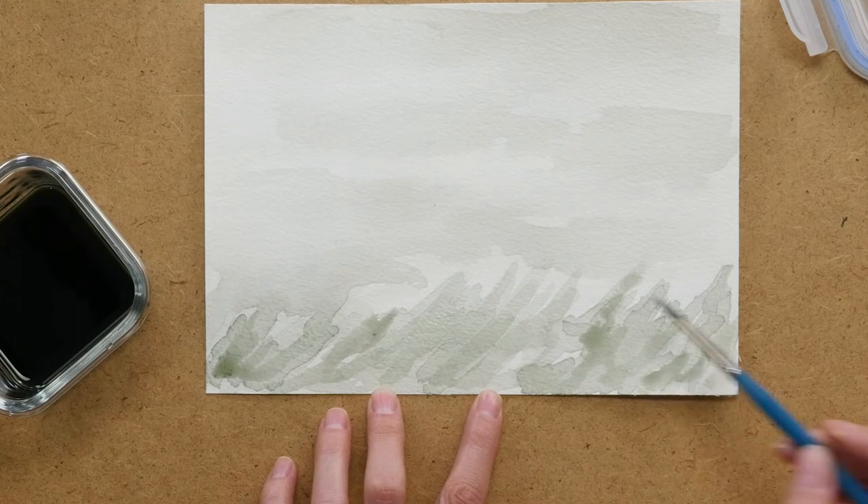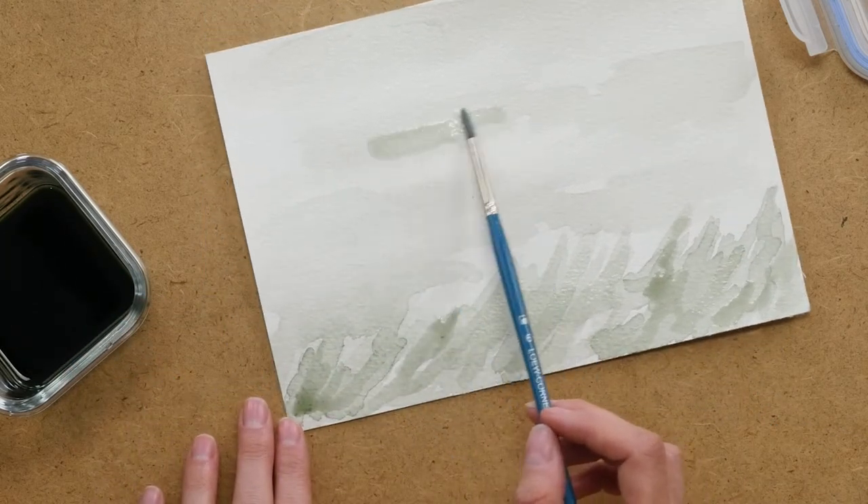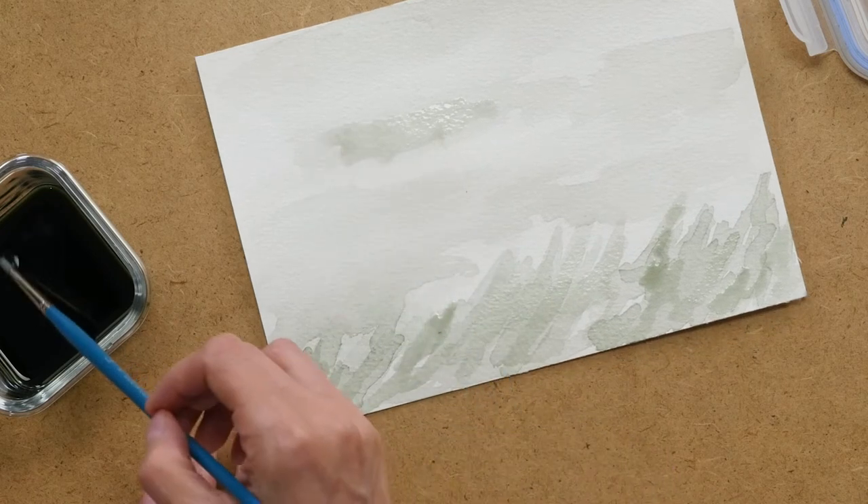You can really just use it just like you would paint. If you want some darker areas, add more layers.